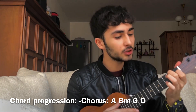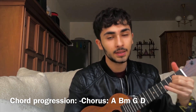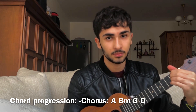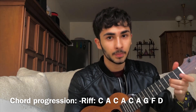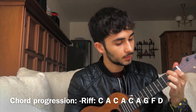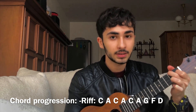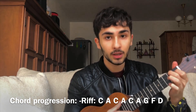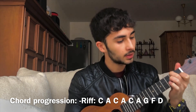So the chorus goes: A major, B minor, G, D. And now let's go to the riff part — it goes like this. You have to play C, A major, C, A major, C, A major, G, F, D.